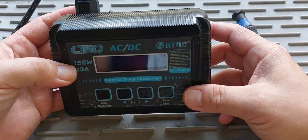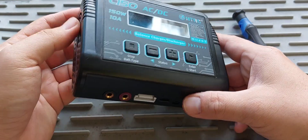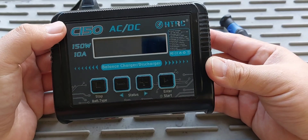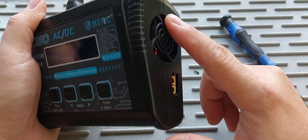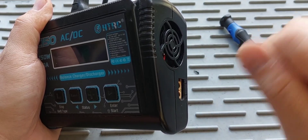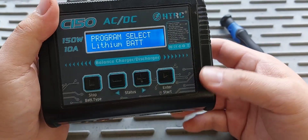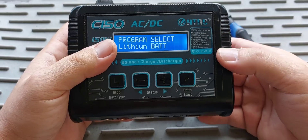Today's video is going to be taking this thing apart to figure out what's making this weird noise. I've had this off-brand charger for almost two years — nothing fancy but it does the job and for the price point it's a very good unit. The issue I'm having is during the colder months when the temperature drops, the fan makes a loud noise, kind of like if you stuck a piece of paper in a fan. Strangely, when the temperature is hot it doesn't do it. I'll take you guys along and take it apart to see what it looks like inside.